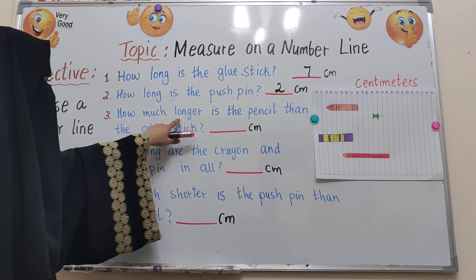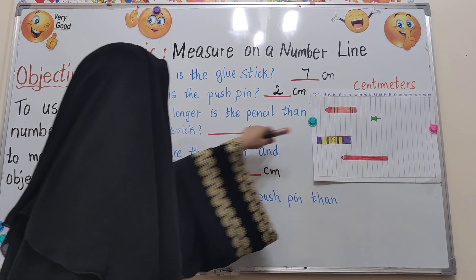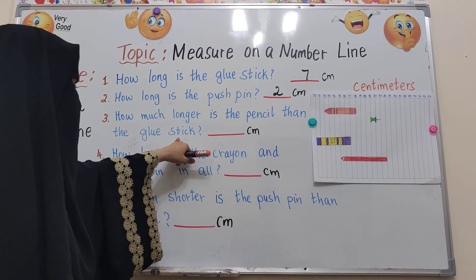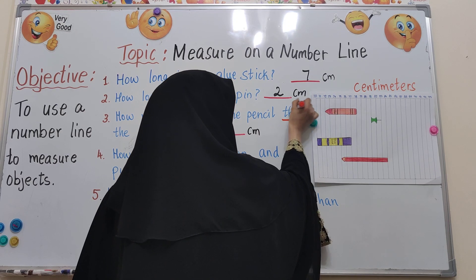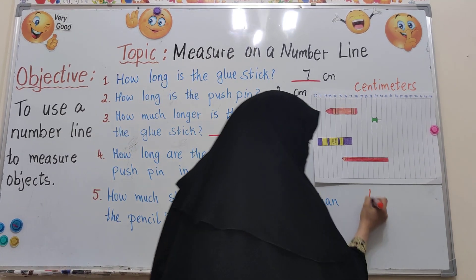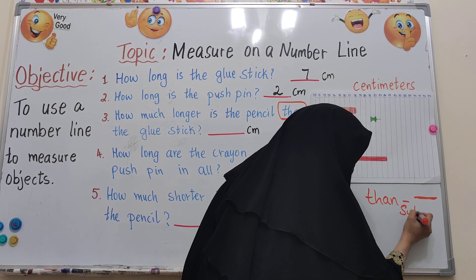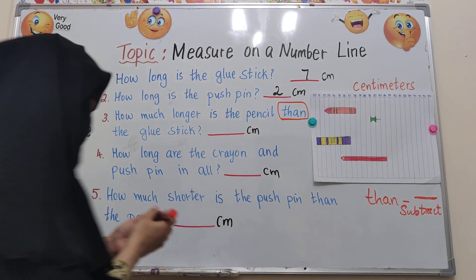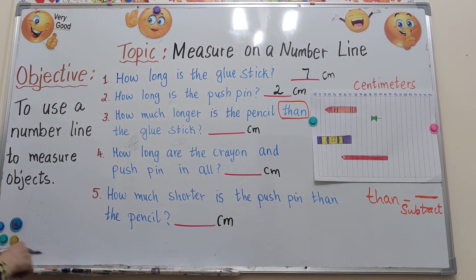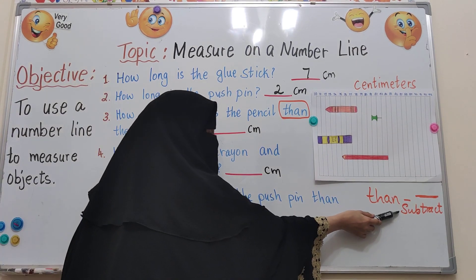Number 3: let's see how much longer is the pencil than the glue stick. The word 'than' means you need to do minus, or subtract. That means I have to measure the pencil and the glue stick first, and then subtract.